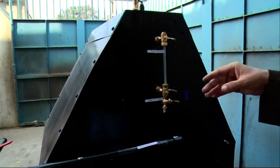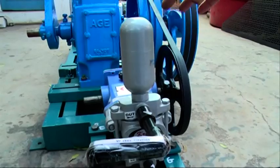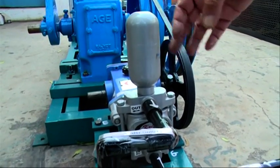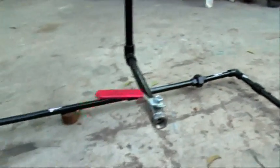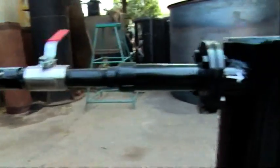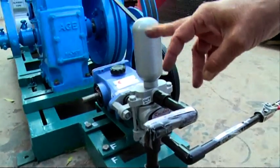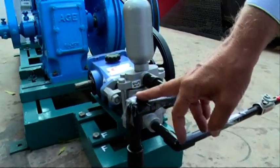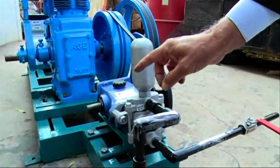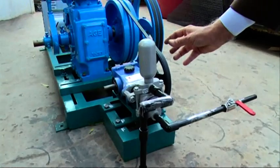Whatever water is delivered by this pump goes entirely to the boiler, but it should not go entirely to the boiler — only the required quantity must go. There should be a T-connection here, and the excess water should go back into the tank, which has not been shown here. There should also be a valve after the T-connection so we can regulate the water going to the boiler.